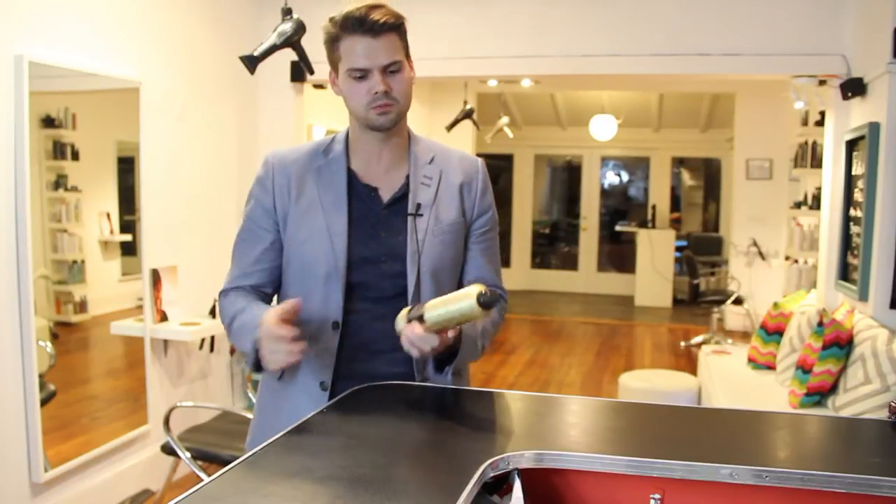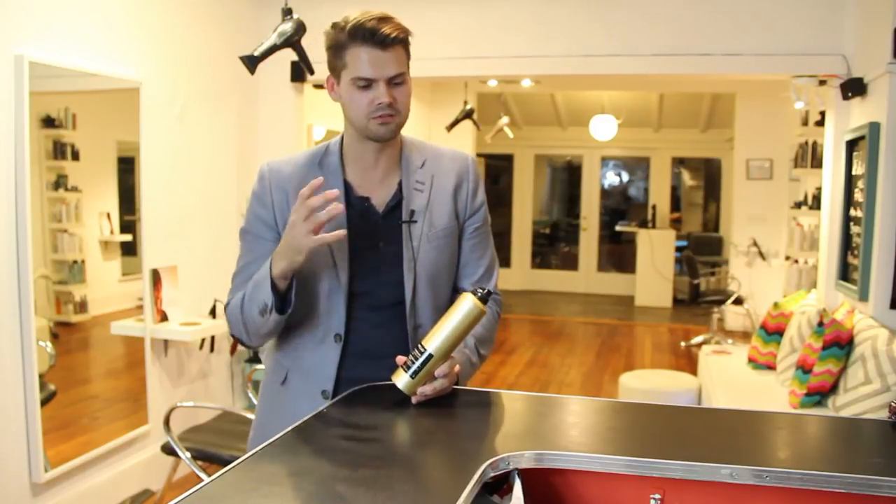Hey guys, this is Matt Beck from freesaloneducation.com. I'm here to review a product — we have Rojo's Primp Working Spray. I love the look of this hairspray first off. This is definitely a very cool, nowadays trendy look to the hairspray, but does it work really well?